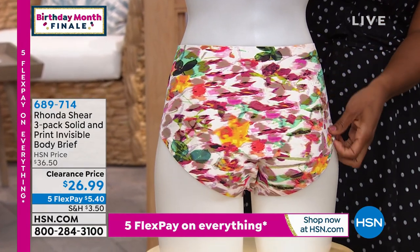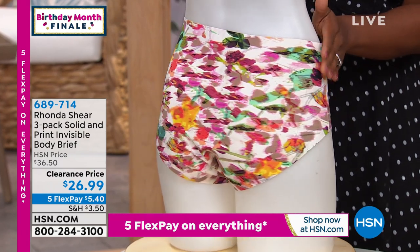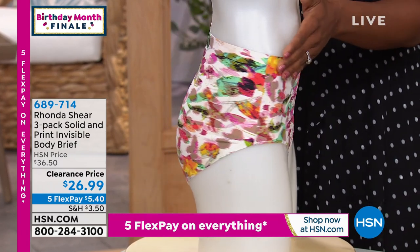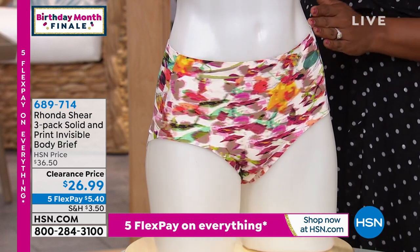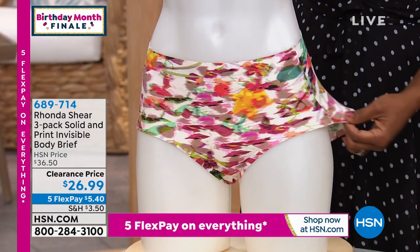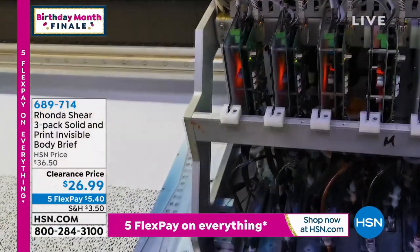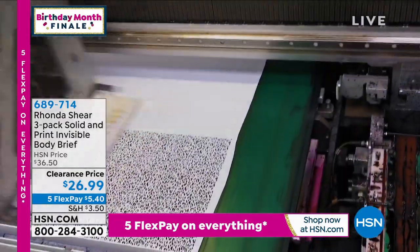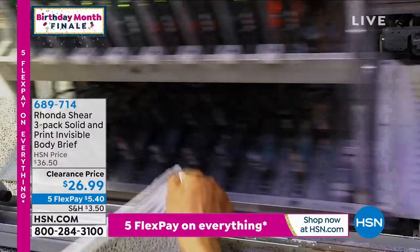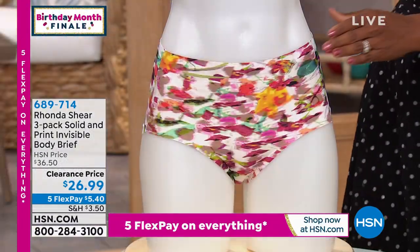These are using that invisible body fabric, so it's going to feel like that second skin against your body. What's so great about these is when you look at the waistband and the leg opening, we use a great technique that heat bonds it together. So it's ultra smooth and you don't have any of that thick elastic that digs in. You don't have to worry about anything riding up — this little bonded hem is going to keep everything in place and you're not going to have to worry about panty lines when you're walking down the sidewalk.